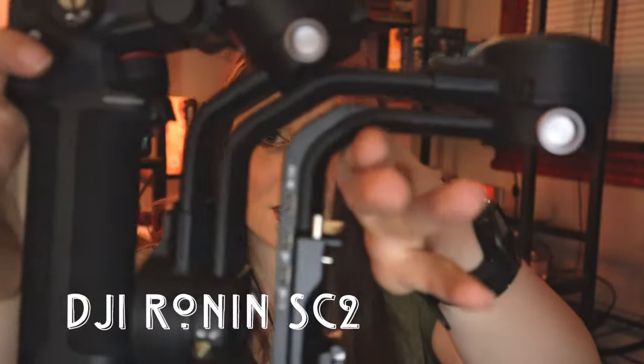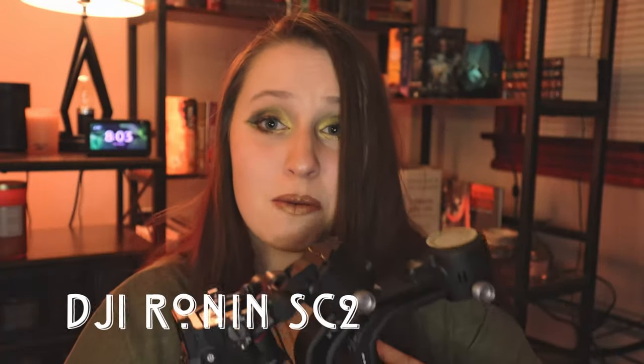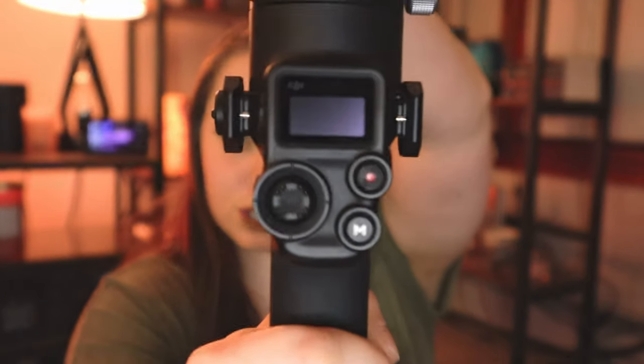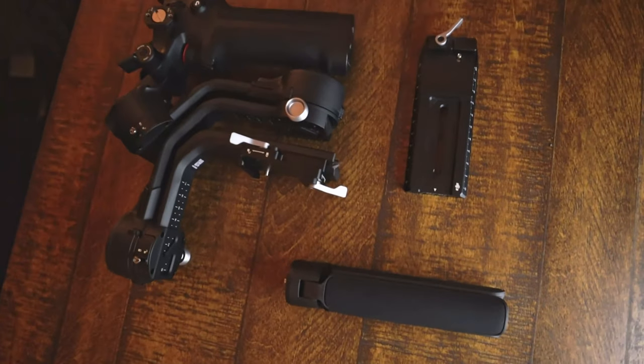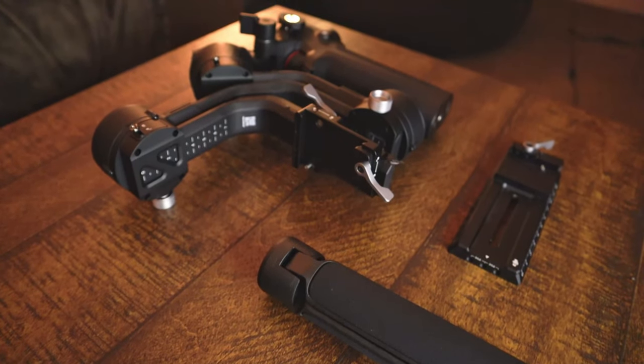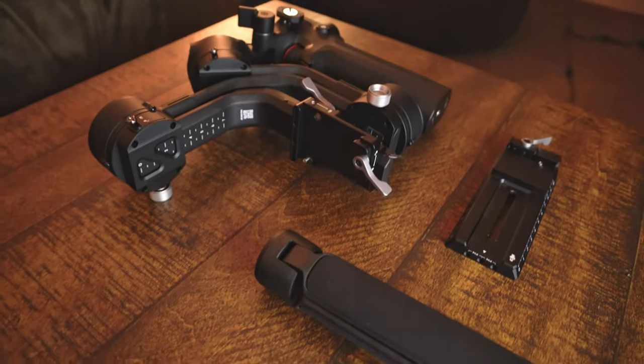A piece of gear I probably didn't need at the very beginning, but decided to splurge on, was the DJI Ronin SC2. This is my gimbal and, apart from the camera, probably one of my favorite pieces I've bought to date. It just snaps together super easily and folds up for storage. It has a whole bunch of controls. I'd bought a few phone gimbals before but returned them because I was planning to get a true camera gimbal. This is probably one of the most useful pieces of gear I've gotten so far.